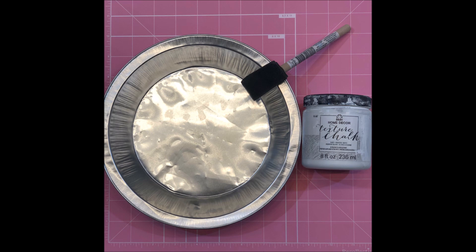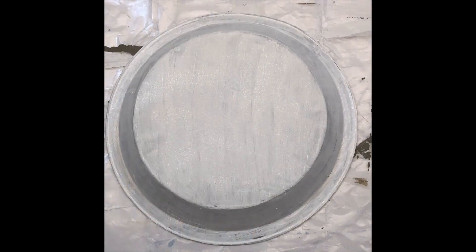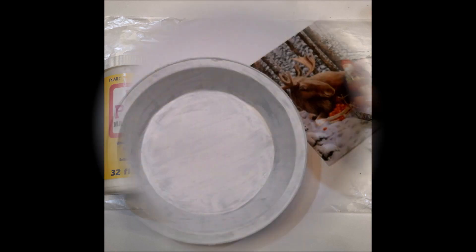I painted the pie tin front and back and I just gave it a light coat of paint because I wanted that kind of distressed rustic look, but you can paint it a solid white. You can even probably spray paint it to get that look. Then next I used the Mod Podge matte to go over it front and back, but on the inside I gave it about three coats on the bottom.